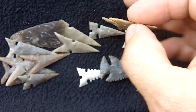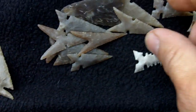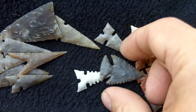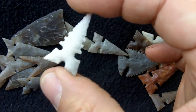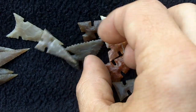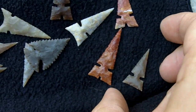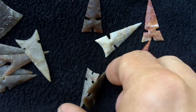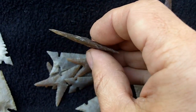Some arrowheads that I've made — these have been made with modern tools. This is a Toya point, made with modern tools. I have various other points: Ouachita, Harrell, Scallorn. Just gives you an idea.